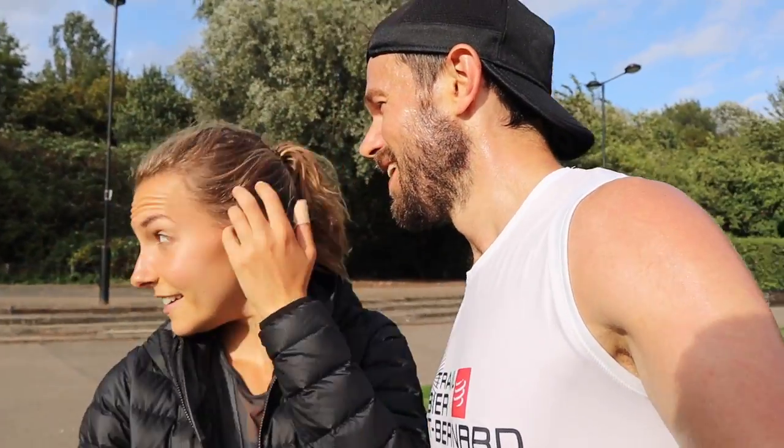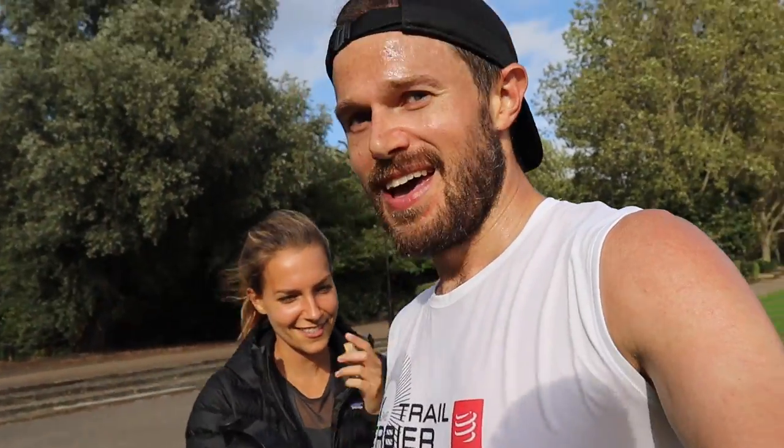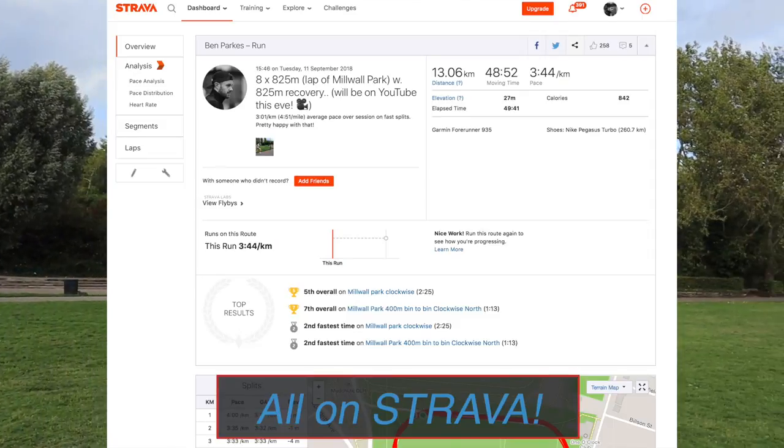Thank you to Sarah for filming today. That was a really, really tough session — 8 by about 825 metres round Millwall Park. There's about a thousand school children to dodge on each lap, which all adds for some extra strength working the ankles, jumping from side to side. But yeah, really happy to get that done and really happy with the paces. The sweat is stinging in my eyes. Just going to get a nice little cool down done, and then we'll look at the data on the watch and on the computer in a bit.